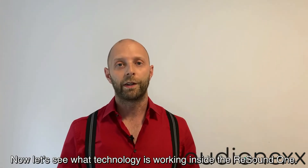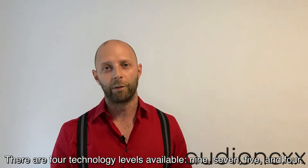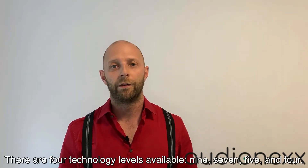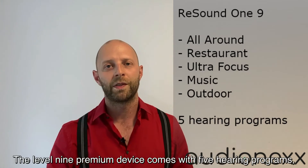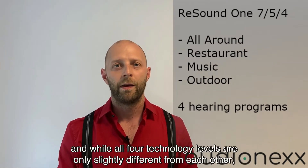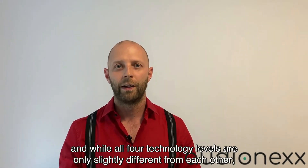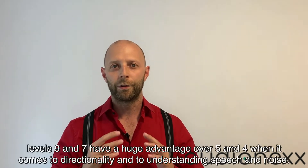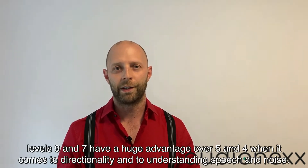Now let's see what technology is working inside the ReSound ONE. There are four technology levels available: 9, 7, 5 and 4. The level 9 premium device comes with five hearing programs; 7, 5 and 4 come with four hearing programs. While all four technology levels are only slightly different from each other, levels 9 and 7 have a huge advantage over 5 and 4 when it comes to directionality and to understanding speech in noise.